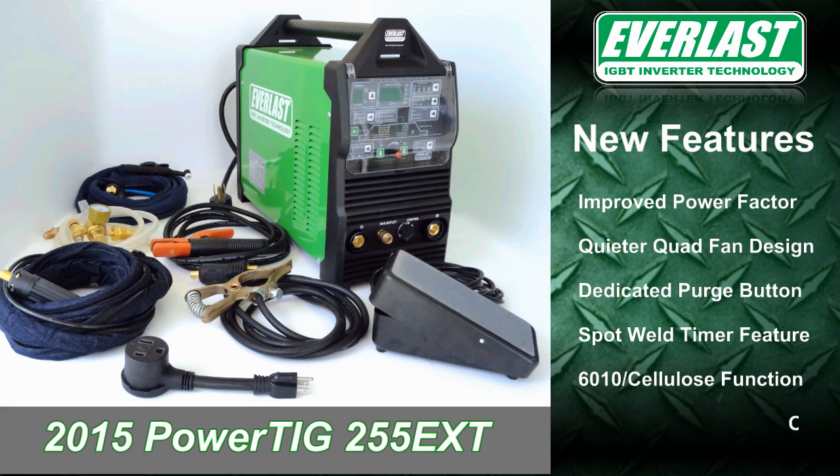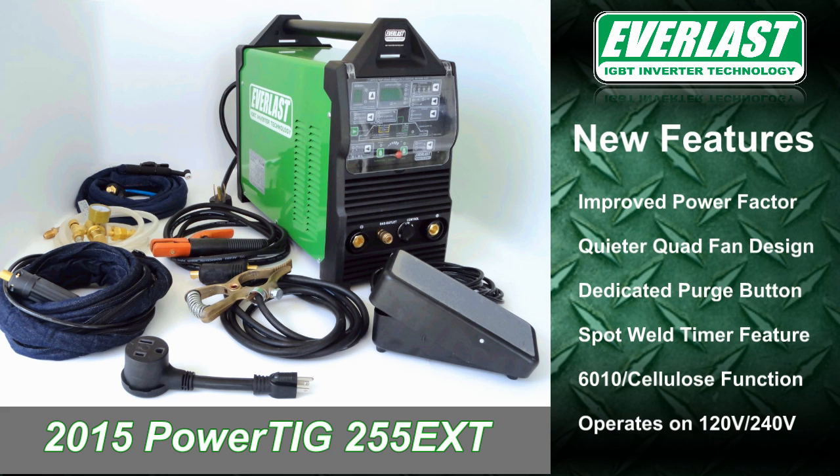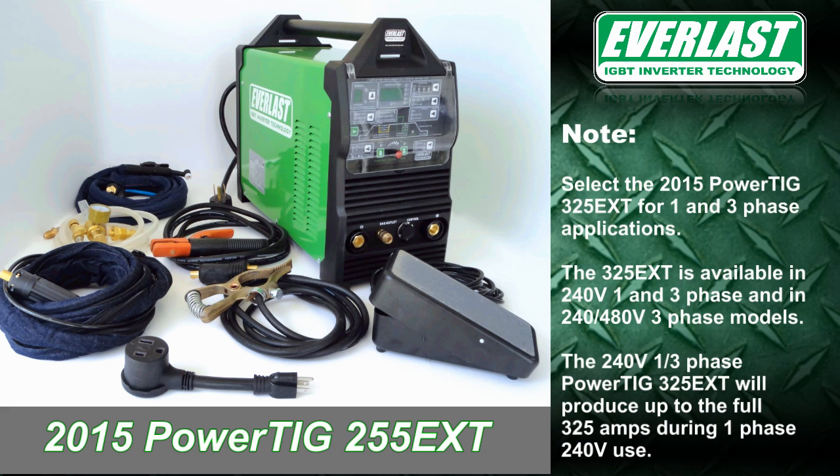One of the most notable improvements is the addition of dual voltage operating capability. This will allow you to operate the welder on 120 or 240 volt single phase power for maximum go-anywhere portability. Please note this unit no longer supports one and three phase 240 volt input in favor of the dual voltage capability.